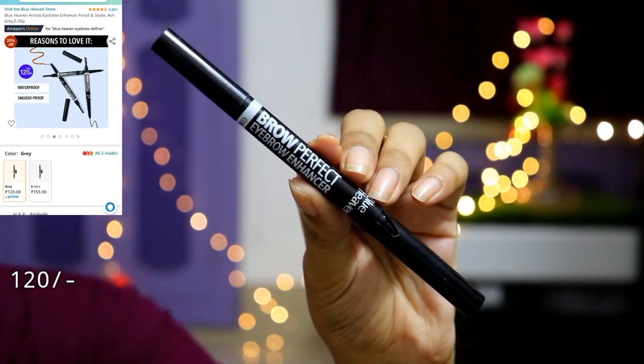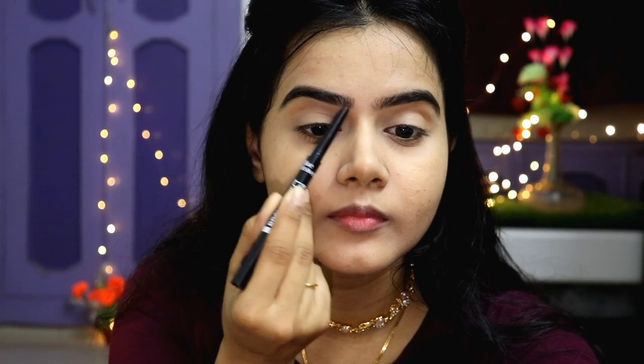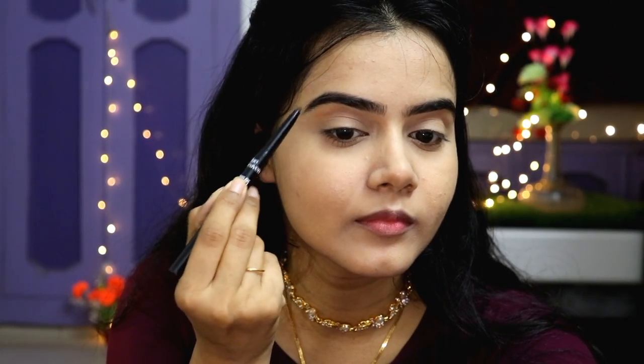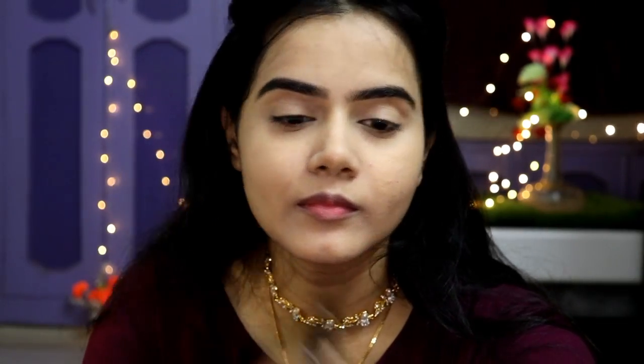I have used a compact powder and then I am giving my eyebrows shape. I used Blue Heaven Eyebrow Definer — one side is an eyebrow pencil and the other side is a spoolie, which makes it quite easy for traveling and it is very affordable.